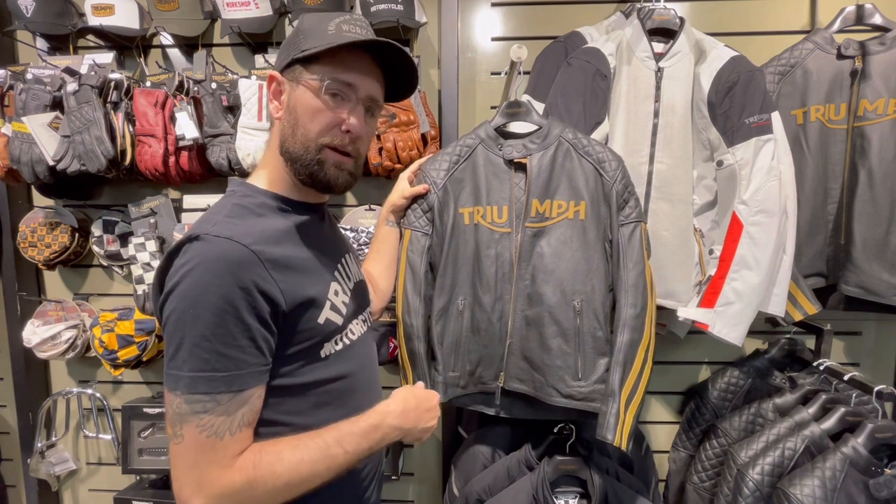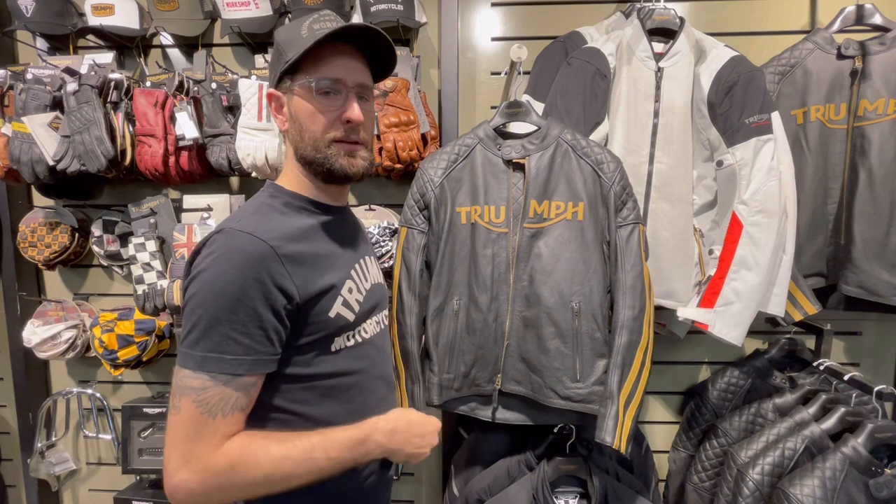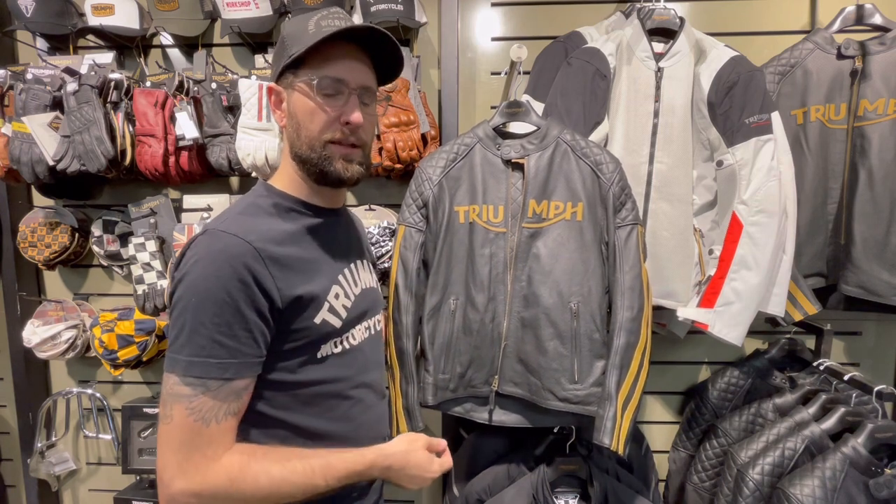Most places you can probably get away with wearing this through the summer, but you can also take it into the winter months if you layer up a little bit — maybe put some thermal underneath or a hoodie underneath it.